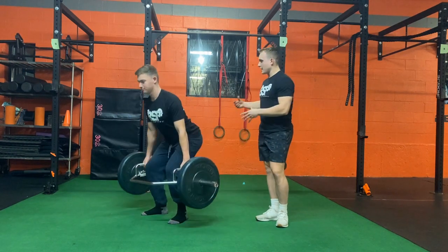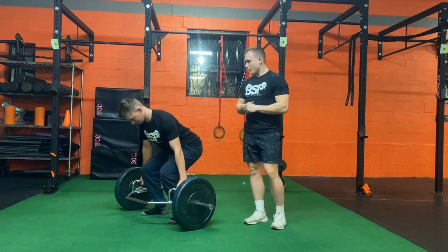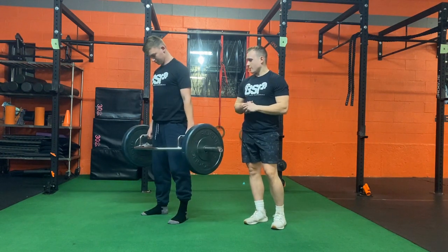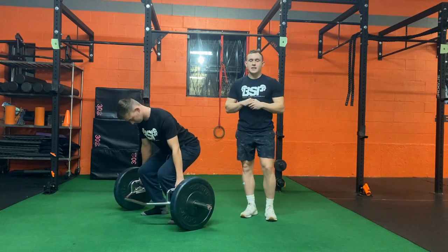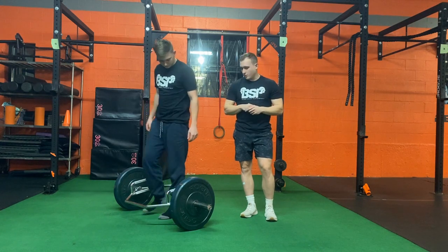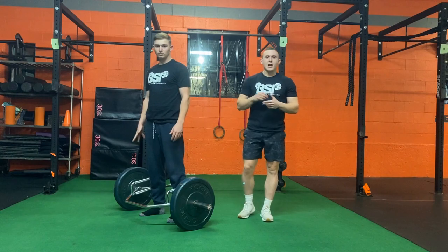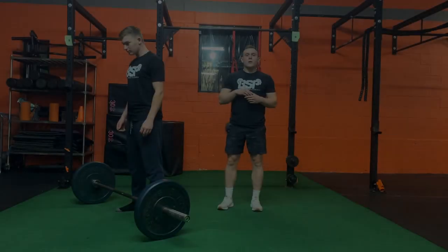From this position, drive straight up — drive those hips forward. Then reverse the action: take that bow until the weight touches the ground again. For this exercise, I always want you performing it as explosively as possible, even with a little bit of weight. Explosive is what matters.